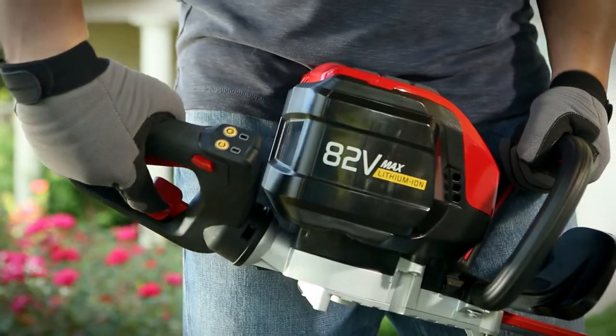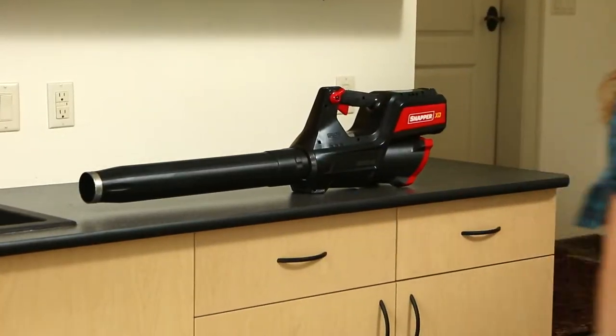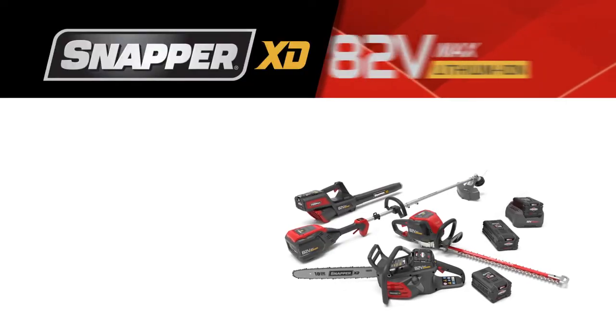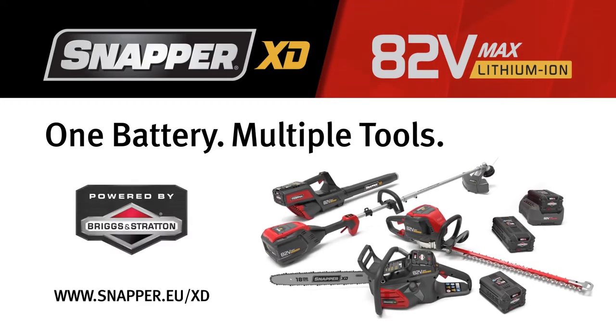Plus, each tool is loaded with high-performance features designed to make yard work easier and more comfortable, so you can trim, saw, clip, and blow through your yard work like never before. The Snapper XD 82-volt lawn and garden system — one battery, multiple tools — powered by Briggs & Stratton.